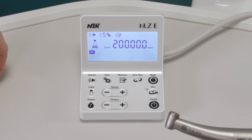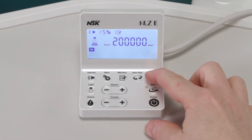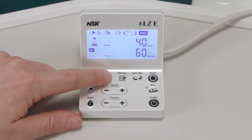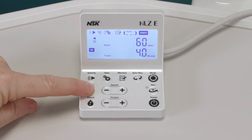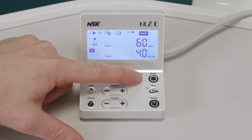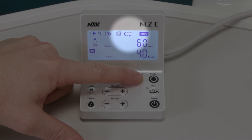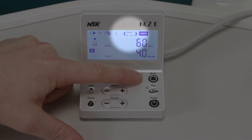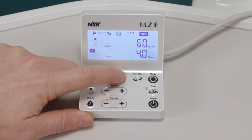The NLZE has two endo modes to choose from: rotary endo mode or reciprocating endo mode. To use rotary endo mode, select this by pressing the mode key. Choose the gear ratio according to the handpiece and adjust the speed and torque up and down according to the file system recommendations. You can adjust the light intensity by pressing the light key. Ensure you've switched off the water when using endo modes. Press the auto stop key to choose either auto stop — where the rotation stops at the preset max torque — auto reverse — where the rotation stops at the preset max torque and then reverses — or auto reverse forward, where the rotation stops at the preset max torque, then reverses, and by pressing the foot control it'll automatically rotate forward again. There are six programs available; a long press on the memory key will save your settings and a short press will change programs.